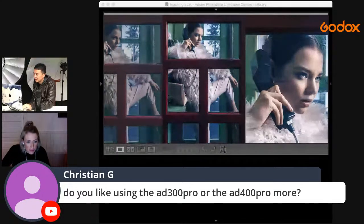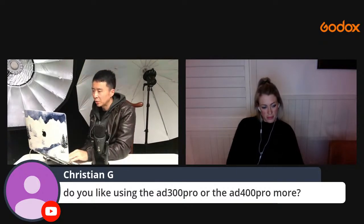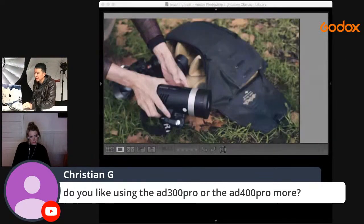Do I prefer the AD300 Pro or AD400 Pro? I use the AD300 Pro more because with my Peak Design 20L bag I can fit two AD300 Pros — but only one AD400 Pro if I want to use two camera bodies. The 20L is a very small mirrorless bag, so the AD300 Pro's size is perfect for it.